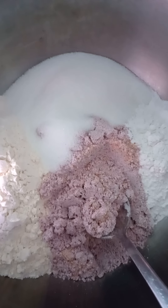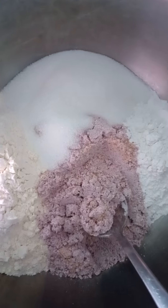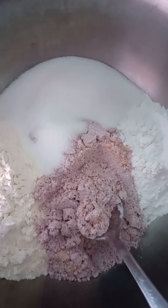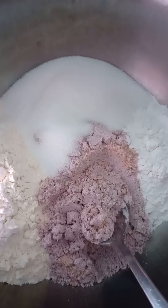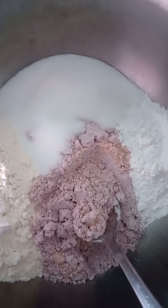I'm getting ready to make blue cornbread. In this bowl, I have a cup of blue cornmeal, a cup of flour, about a half a cup of sugar, a pinch of salt, and four teaspoons of baking powder. And then I'm just going to mix all of that together.